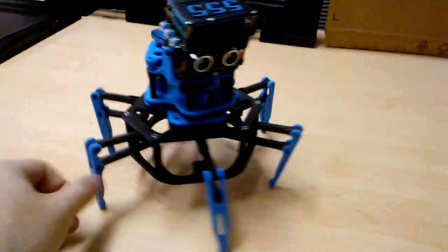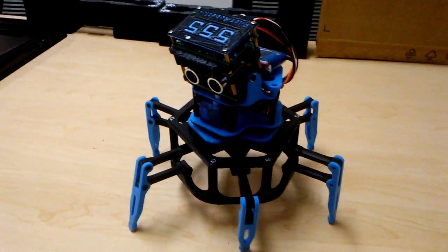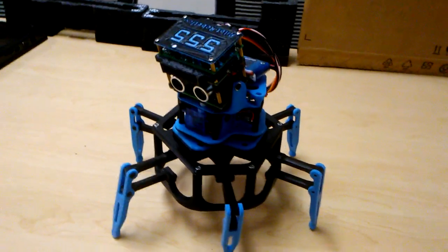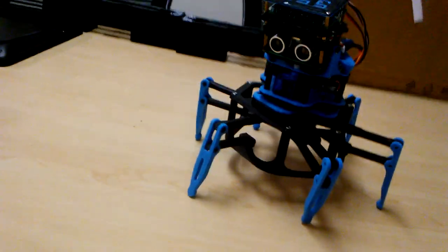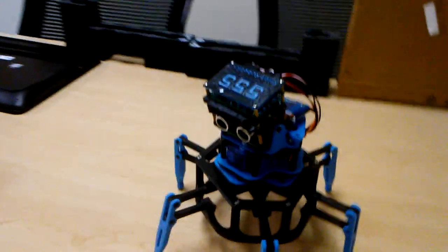Here's a quick demonstration of my robot. His working name right now is just 555 because he consists of 10 555 timers. There's actually no microprocessor in here — it's all just analog electronics.